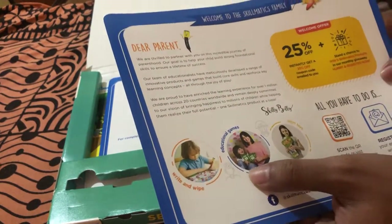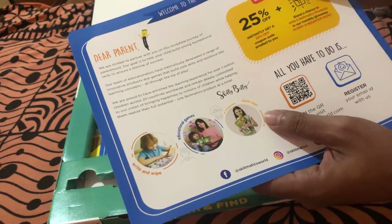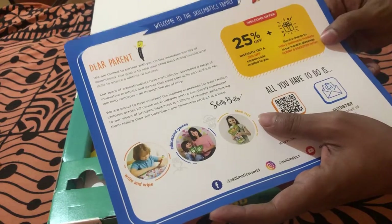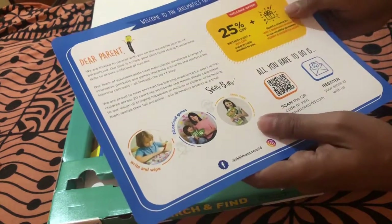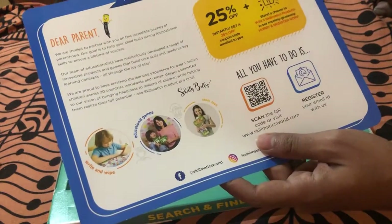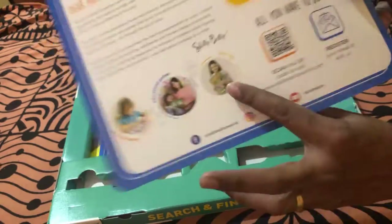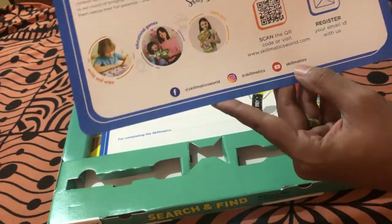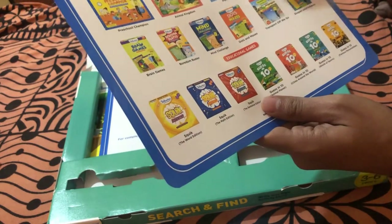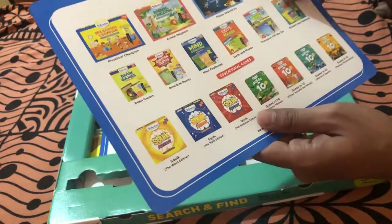The brochure shows the different products Skillmatics has, like the Write and Wipe product line, educational games, and STEM toys. They've also given a welcome offer — a 25 percent off coupon code emailed to you instantly, and a chance to win five Skillmatics products in their monthly giveaway. You just need to scan the QR code and register your email ID.